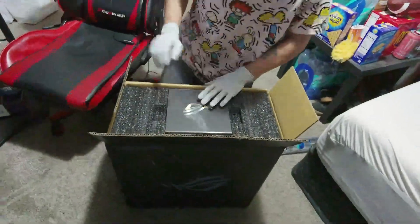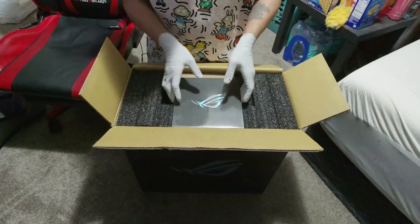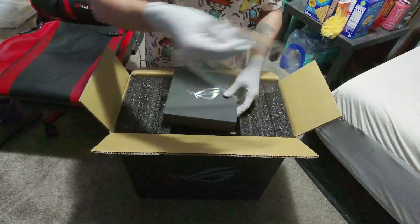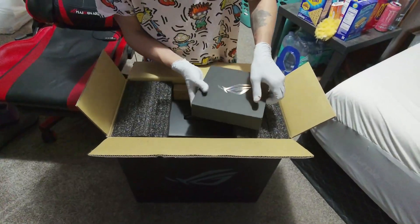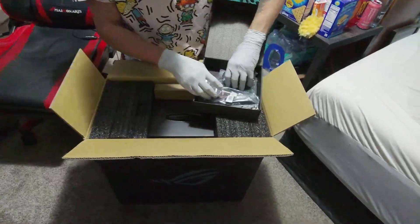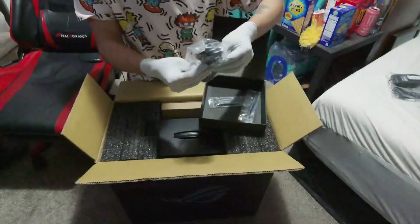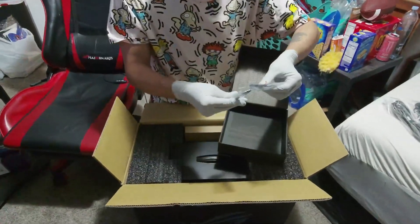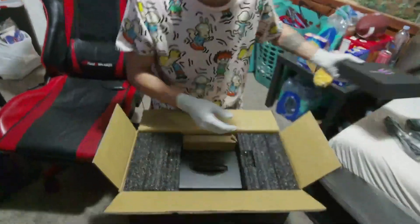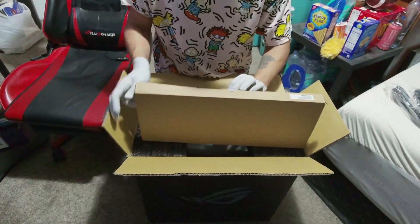Alright, as y'all can see we have the ASUS symbol, the Republic of Gamers thing — no idea what this is, let's take a peek. We got a new mouse, which is good because I broke mine. We got the power cord for the unit. We got the wireless Wi-Fi signal-picker-upper thingy to make it a wireless desktop. And I got something hiding in here — guessing if they gave me a mouse, this is a keyboard.